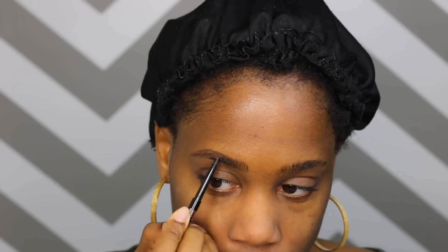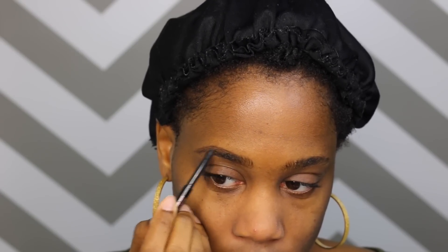So I'm going to continue to create little hairs by using small strokes with this Anastasia Brow Wiz. I do like this because the tip is so thin that it just looks like hair. So now you just see me here brushing it all out, making sure everything is nice and natural looking.